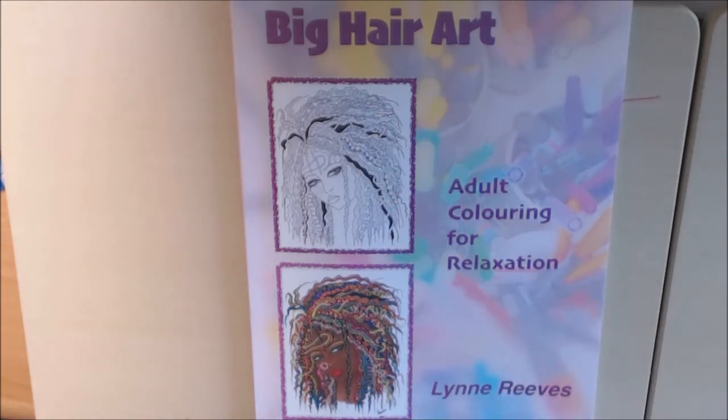If you guys remember, if you look in my videos, I'll put a link to it — I did a review on the original book. I'll put a link so you can actually look at it if you want to see the differences. But it's still a beautiful book. I really, really love it.